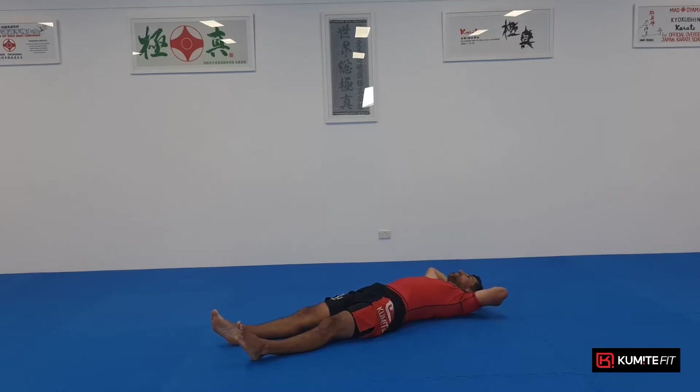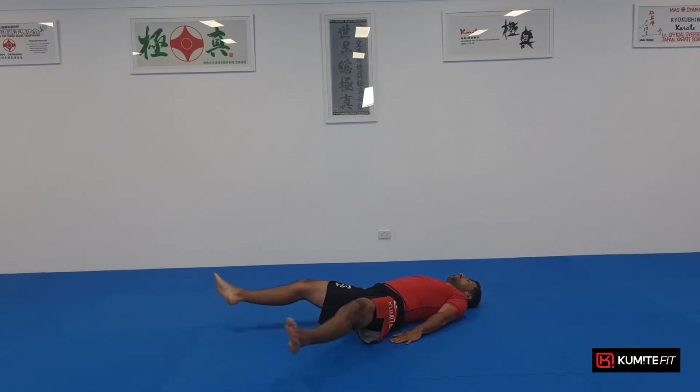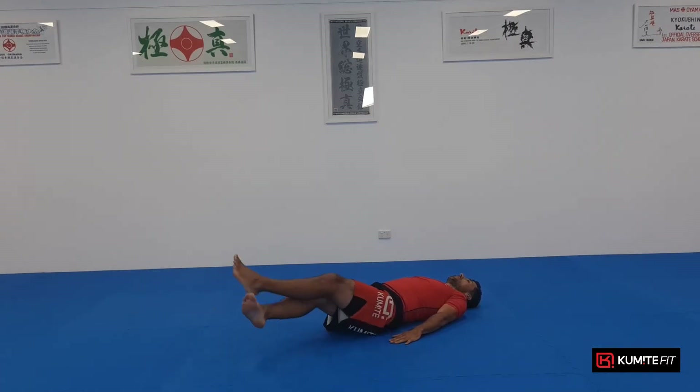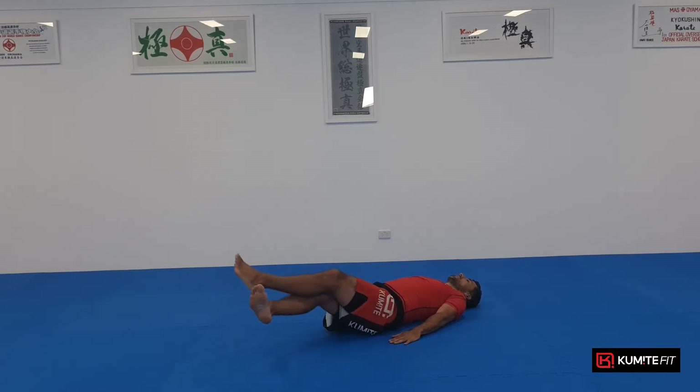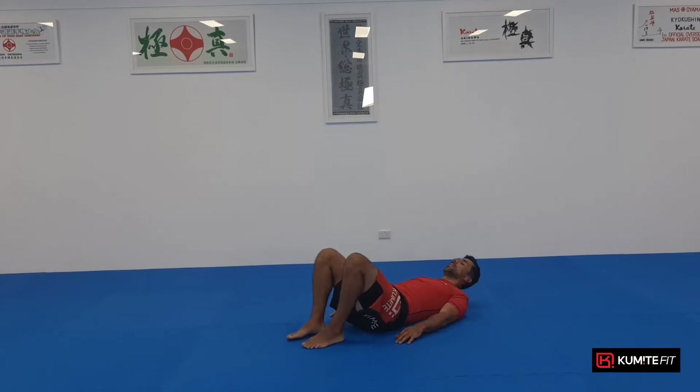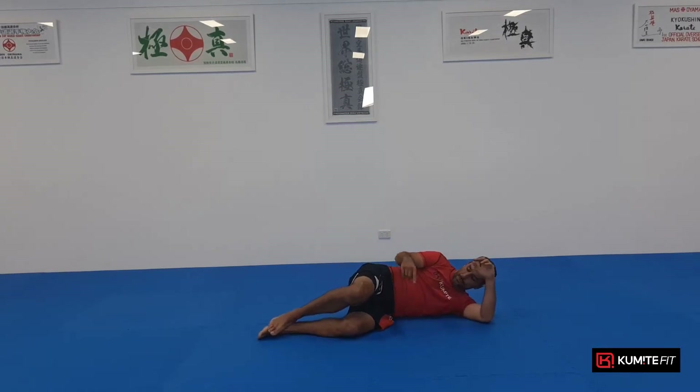Six, seven, eight, head going straight, nine, ten — well done. From here, scissors please. Keep it two inches off the ground and control. Hands by your side — and let's go: one, two, careful with the inside groin, three, four, five, six, alternate it, seven, one over the other, eight, nine, ten — well done.